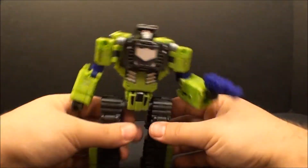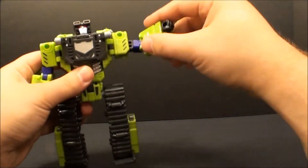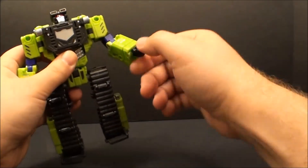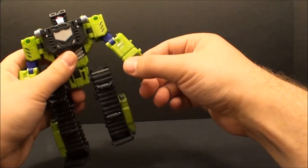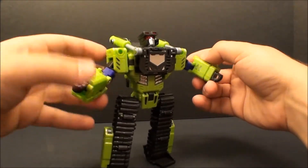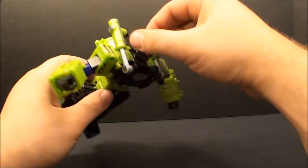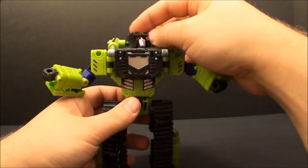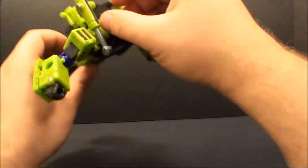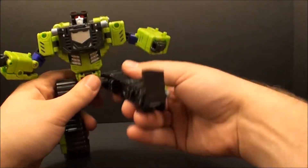So articulation-wise, you've got a nice shoulder that goes all the way around and rotates sideways so you can get a variety of poses. He does have a swivel. The fist is not on a swivel, it's just there, which is kind of a shame but it's a limitation of transformation I suppose. He is capable of getting a wide range of posability based on the arm articulation. The head is similar to Xcraver's - he can look all the way up, but you really can't turn it around due to how the swivel piece interconnects.